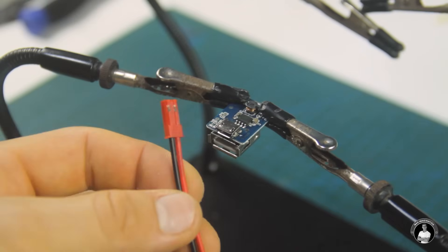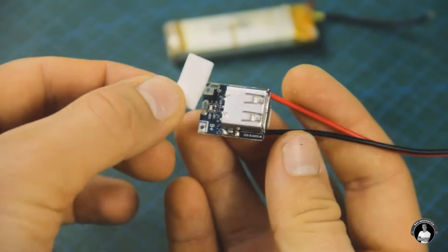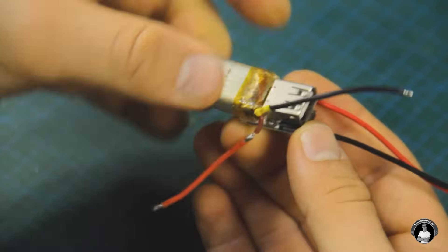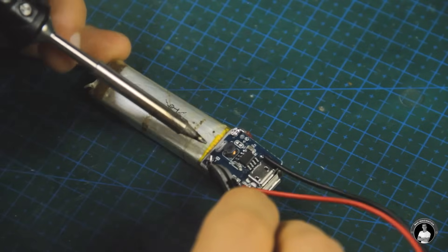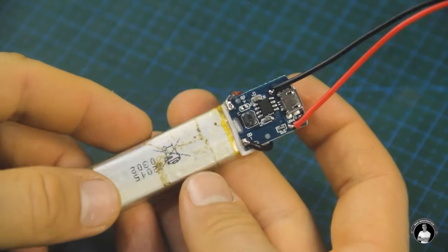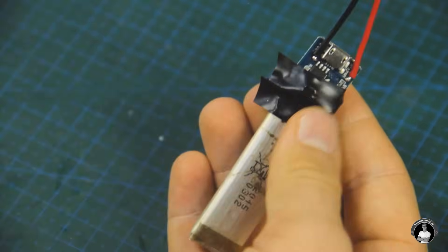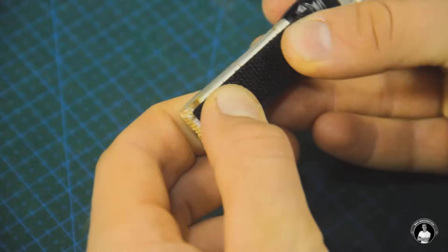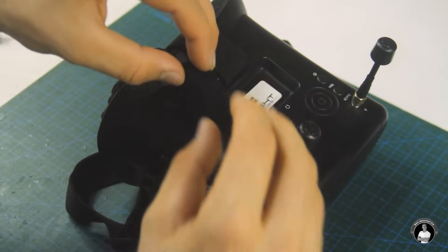Now we can work on creating a source of power in a smaller package, using a 500 mAh LiPo cell to keep things compact for mounting to the FPV goggles. This stepped-up battery supply uses a JST-style connector for supplying power to the head tracker device. After taping it up, we can superglue on a strip of Velcro and glue the fluffy strip onto the FPV goggles so the battery can be easily mounted and taken off for charging.